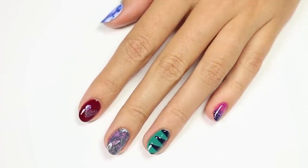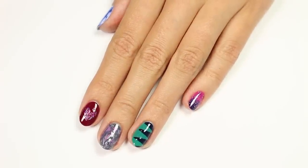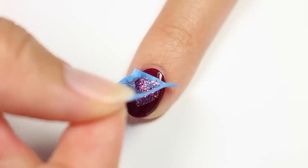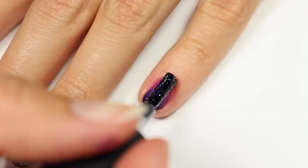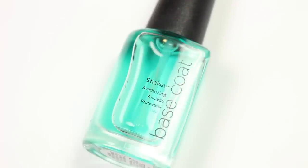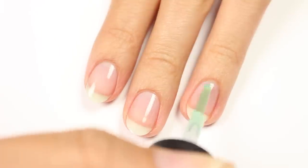Hey, it's Sandy, welcome back to Cute Polish. In today's video, Hannah will be showing you five easy nail art designs that can all be created using common items found around your house. Hit that like button if you love household item nail art. Hi, it's Hannah! I'm so happy that you're joining us today. Let's just get right into it. To start, apply a base coat to help protect your nails.